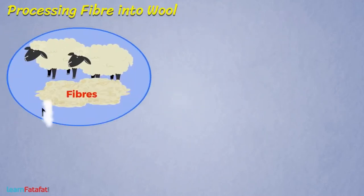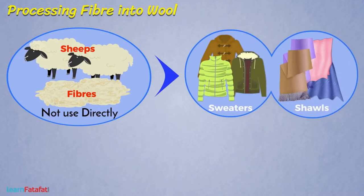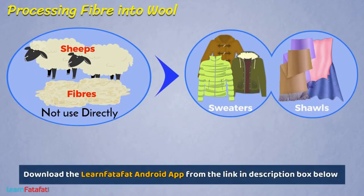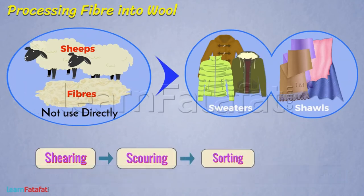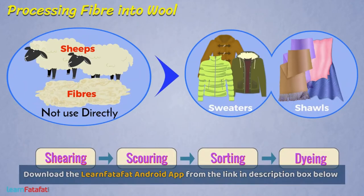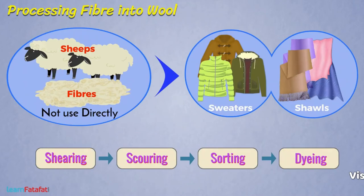We cannot use fibers obtained from sheep directly for making sweaters, shawls, and many other things. Instead, these are processed in a stepwise manner. Here, in this lesson, we will learn how fibers are processed into wool.